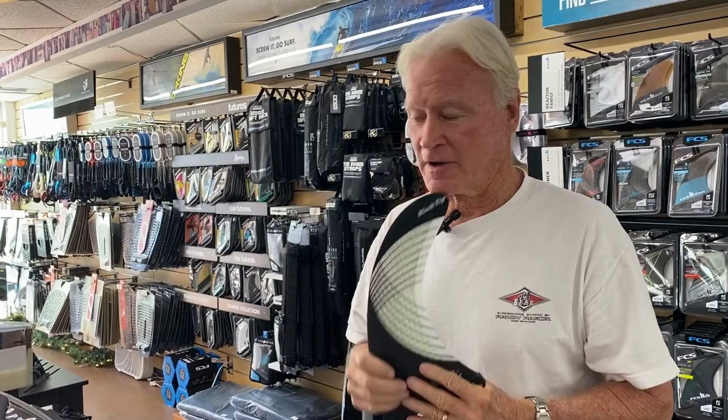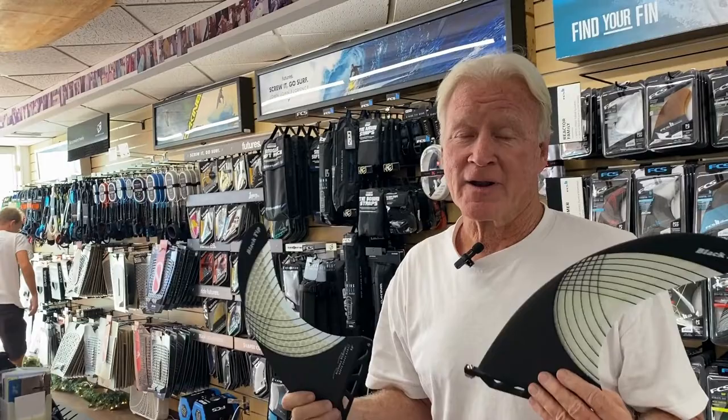I'm really happy to have a nine and ten to join the seven and a half and eight and a half. If you want a cool fin, come into Hawaiian South Shore and they've got the goods.